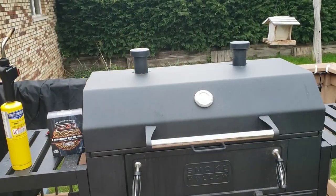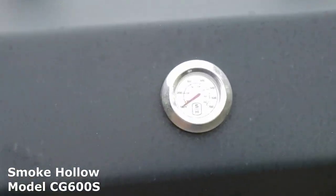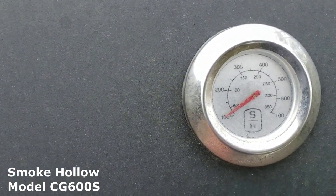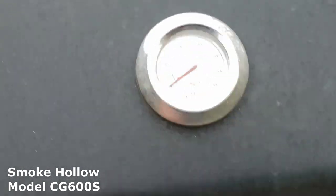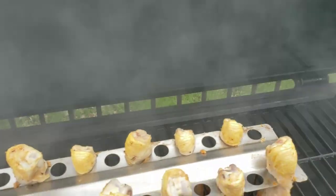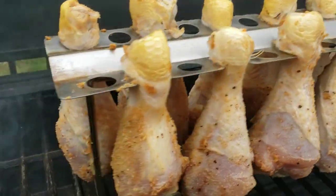Time to see how they're doing on the cold smoking. You can see the temperature is all the way down to the bottom — it's not even 100 in there, that's just where it pegs. That's a nice brown on them from the smoke.